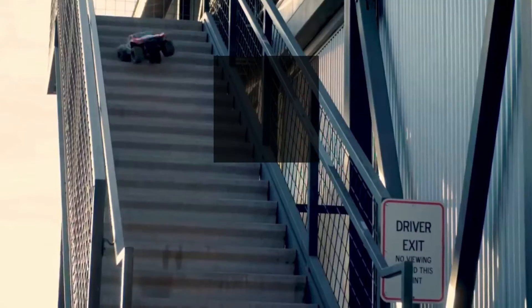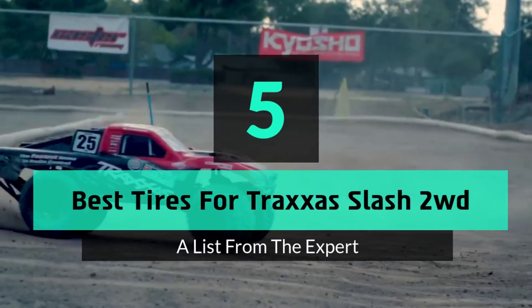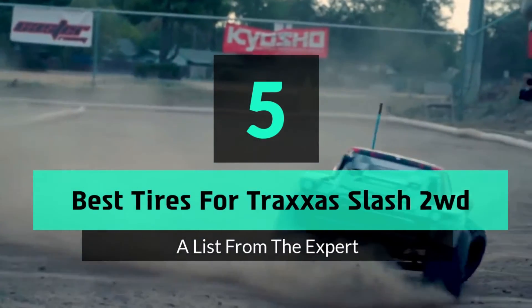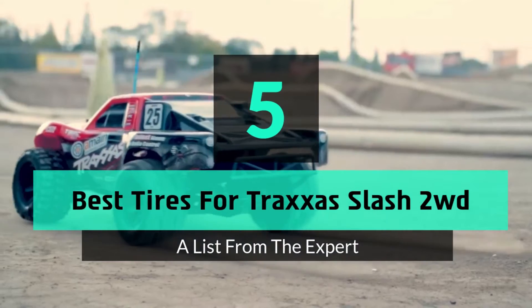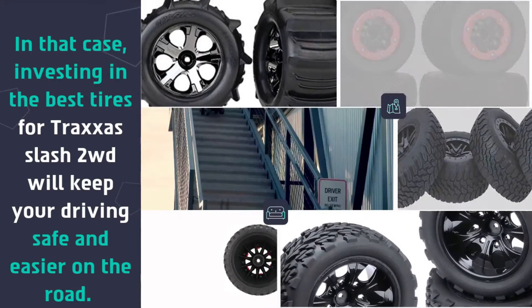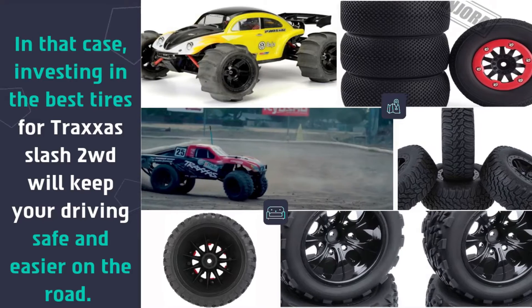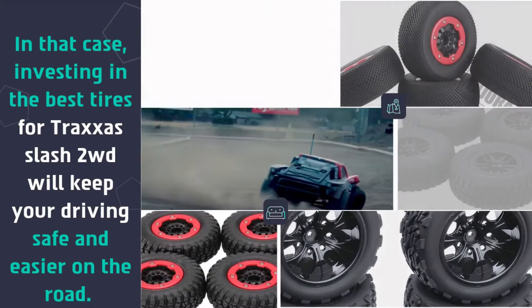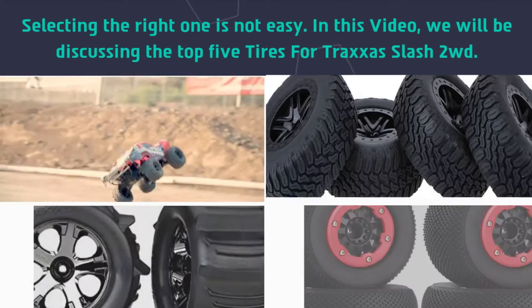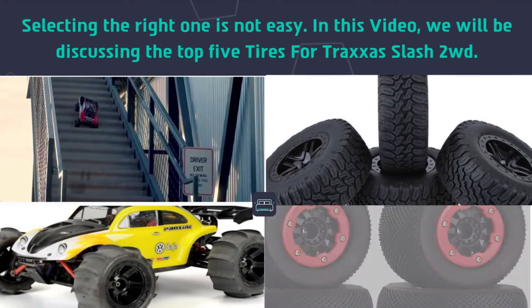What's up guys, today's video is on the top 5 best tires for Traxxas Slash 2WD. Investing in the best tires for Traxxas Slash 2WD will keep your driving safe and easier on the road. Selecting the right one is not easy, so in this video we will be discussing the top 5 tires for Traxxas Slash 2WD.